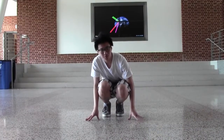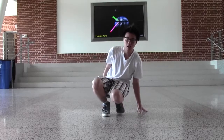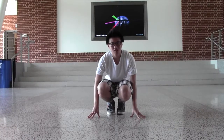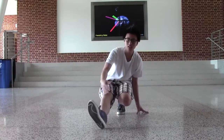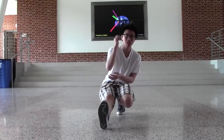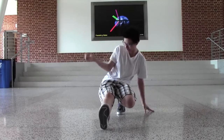The next move is going to be called the baby freeze. Step 1: be in this position again. Step 2: extend your leg out again. Step 3: take your right elbow and put it on your hips.